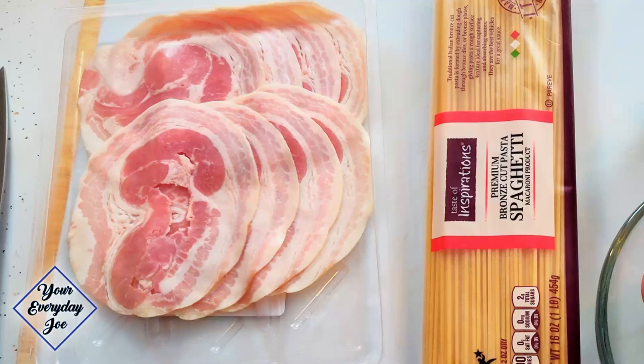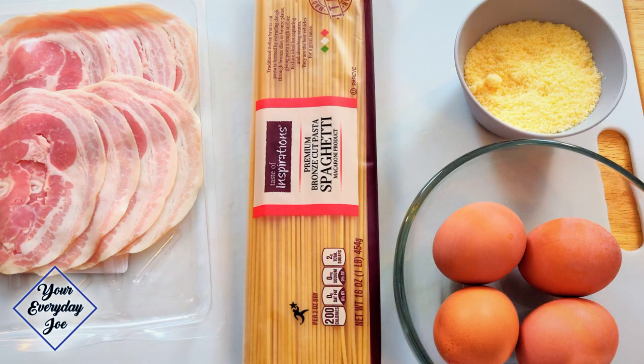We're going to need some pancetta or guanciale, which is the cheek side of the pig. If you can't find guanciale, you use pancetta like I'm going to use today. I couldn't find the thick cut, so I'm using the thin cut. Some spaghetti — get the good premium quality spaghetti, it makes all the difference in the world. Some grated parmigiano or romano is the traditional. I've got a blend here, romano and parmigiano.